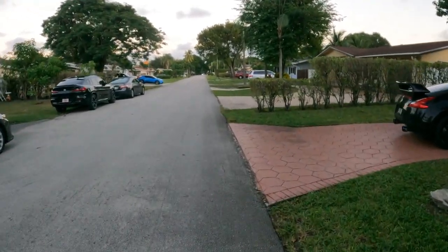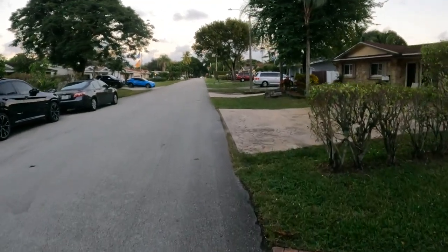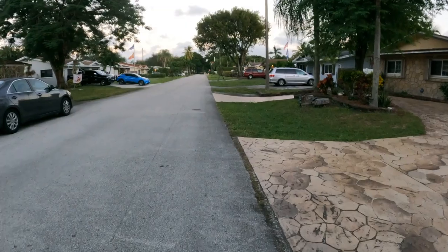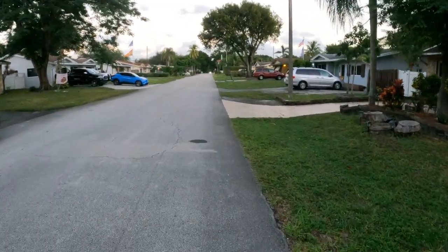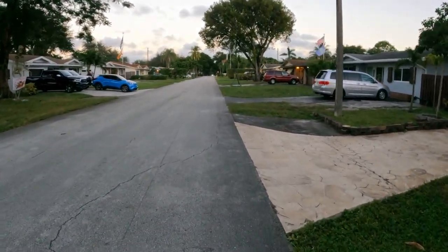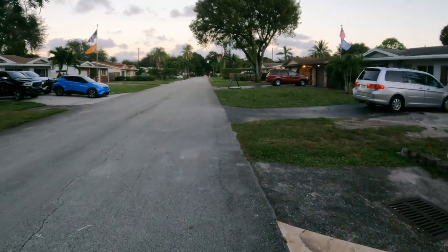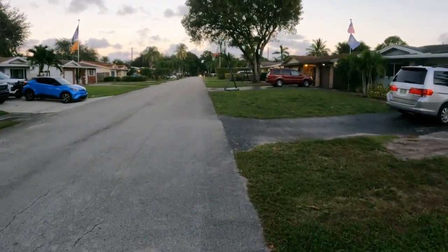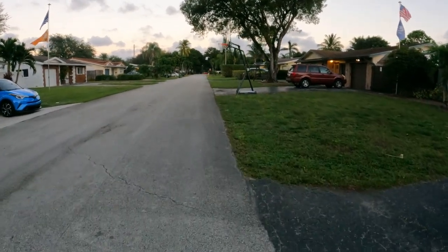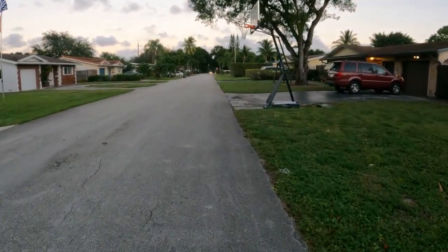One thing I like about rucking is that it's not as widely popular - when most people think about cardio, they think getting on a bike or running. But walking with weights is a lot of fun and I think it's underrated.